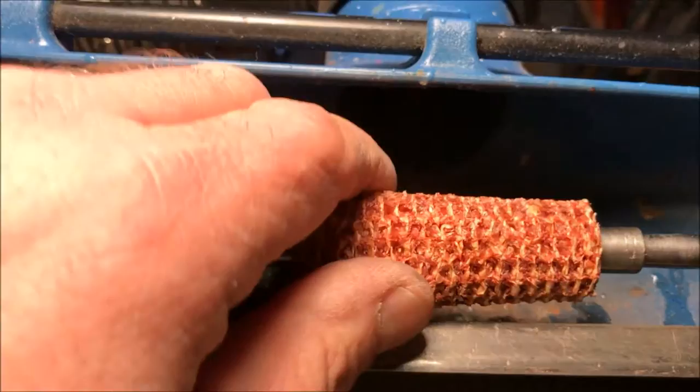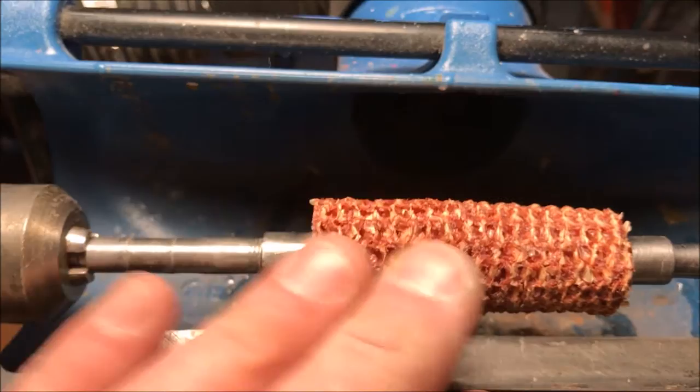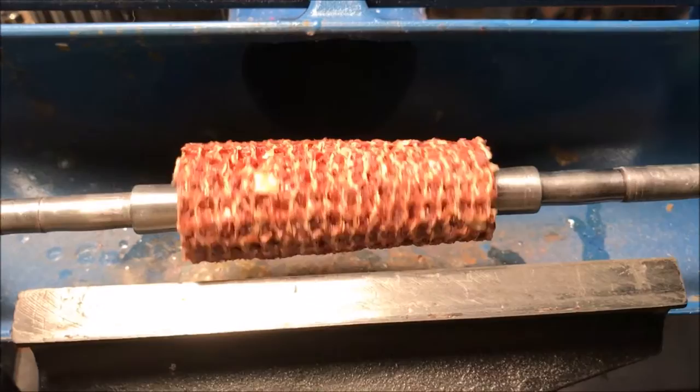I'm going to be attempting to turn a corncob blank. I stabilized this the other day with some Minwax wood hardener. I got it drilled out — that went well. Barrel trimming went well. So far I've had good luck with it, so this is probably where it will all go to heck in a handbasket.